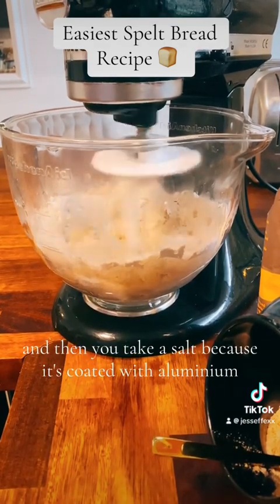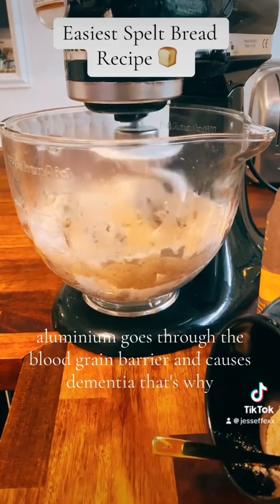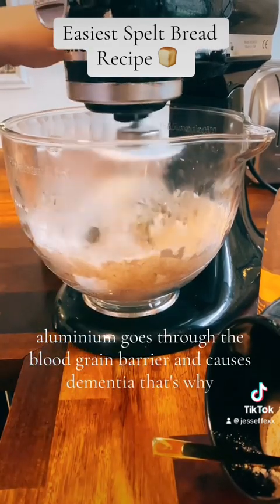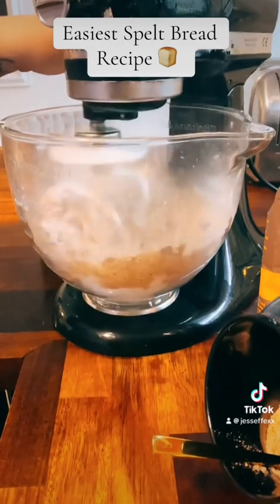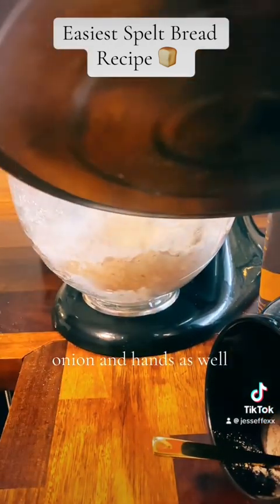I never use table salt because it is coated with aluminium. Aluminium goes through the blood-brain barrier and causes dementia — that's why we should stay away from table salt and aluminium pans as well.